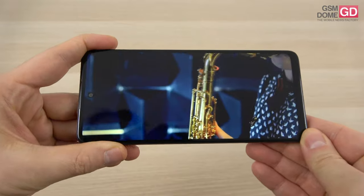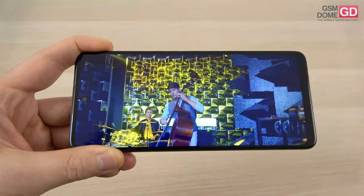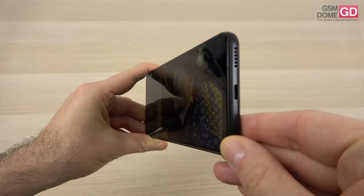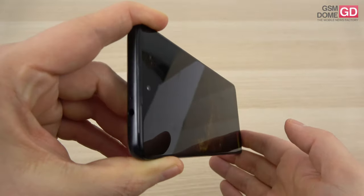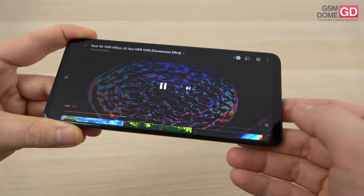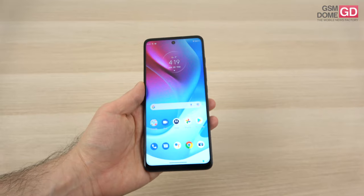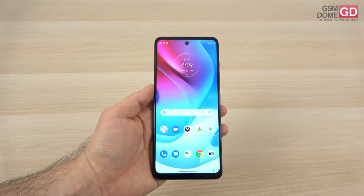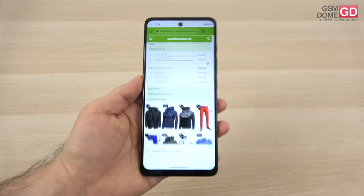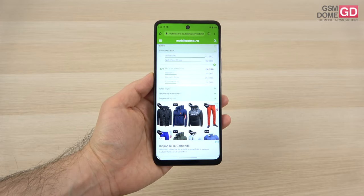The screen may look okay indoors, but outdoors it's a bit of a mess. The contrast isn't very impressive, and the brightness is not high enough for a sunny day. View angles are also rather modest — the image gets grayer as you tilt the phone towards the side. So definitely a compromise here to keep the price down. The pixels have an RGB stripes arrangement, as usual for an IPS LCD.